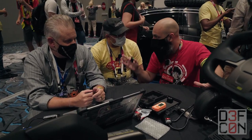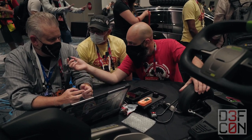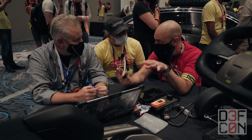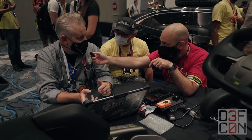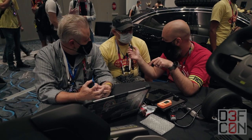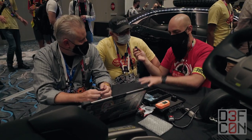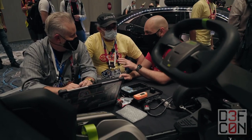How long have you been coming to DEF CON? Five years. What about yourself? DEF CON 13 was my first DEF CON. Is this the first time you've been in the car hacking village? No, I've been helping here for the last three years. And yourself? Oh, this is my first time — so I decided to just sit down and start hacking away at a go-kart!